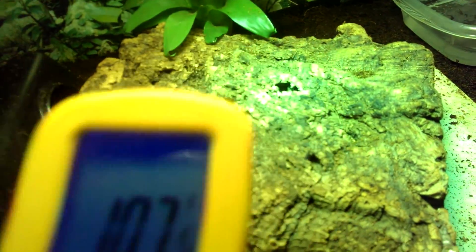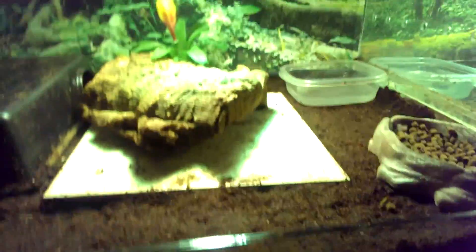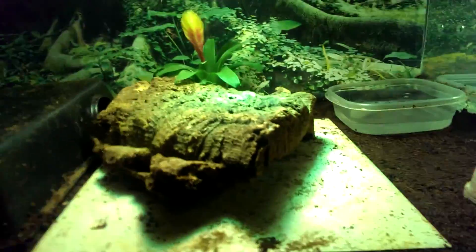Their hotspot is around 110°F, which it does flush with. They do have a UVA/UVB bulb — I know they don't necessarily need UVB, but I give it to them because I do see them bask a lot, and they're my pets. At night they have a 150-watt nighttime bulb because it gets pretty cold in my room.